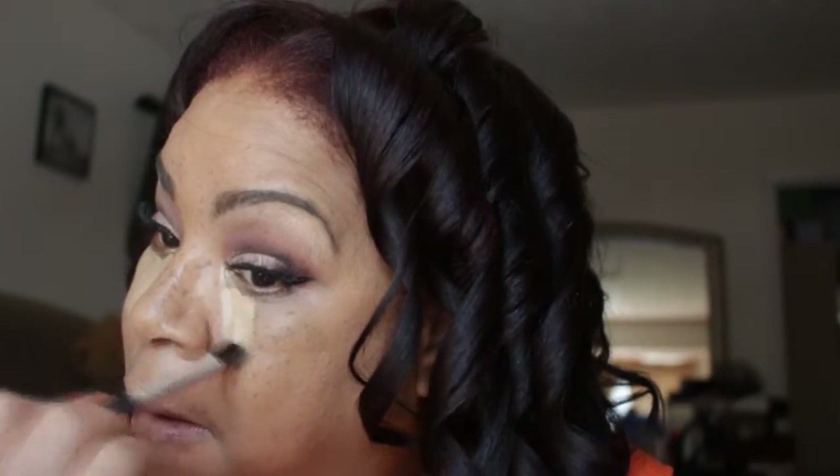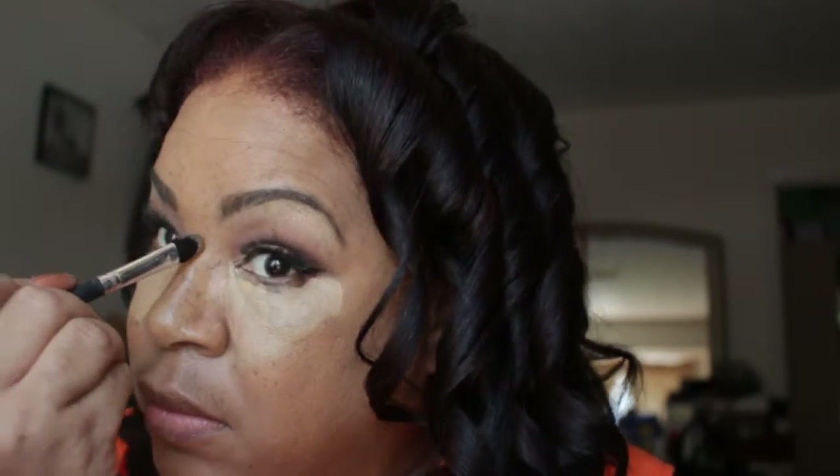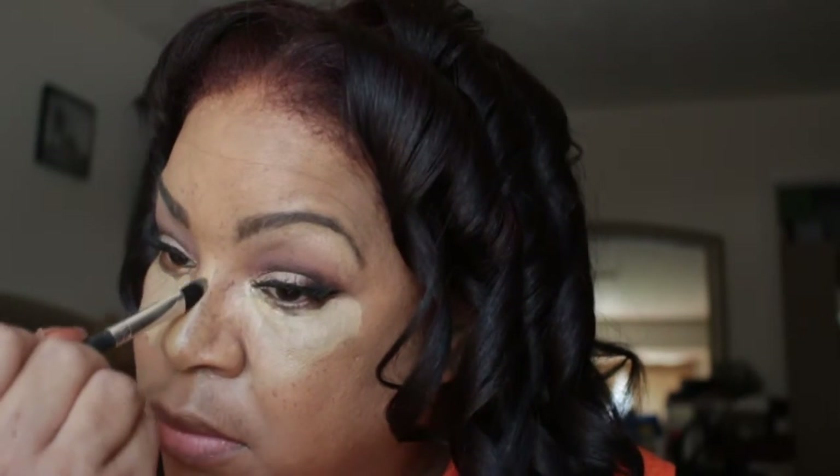Now for my under eye concealer, I'm going to use the MAC Pro Longwear Concealer in NC35. I'm going to use this under my eyes and down the bridge of my nose, my forehead, my cupid's bow, and my chin.